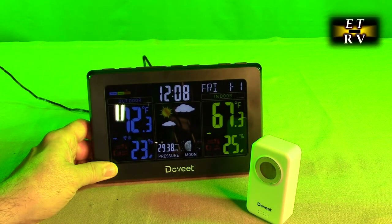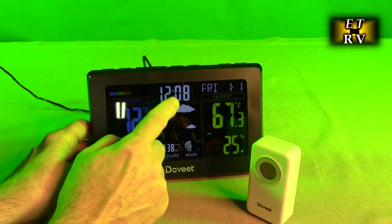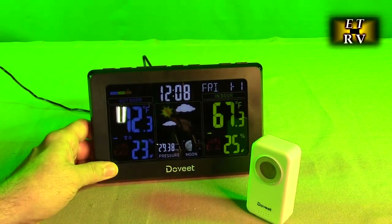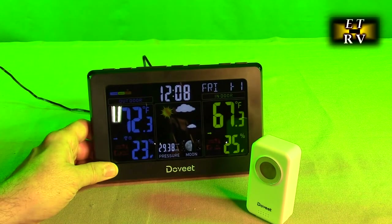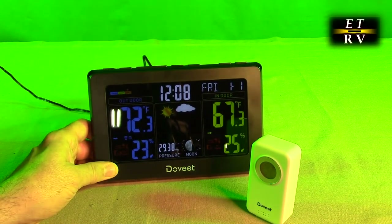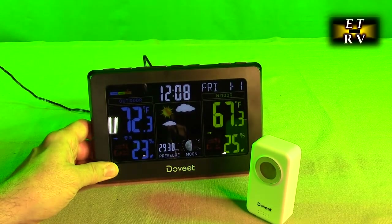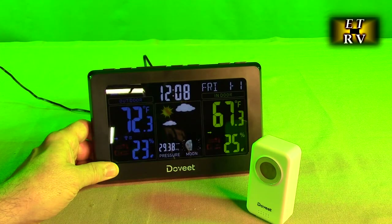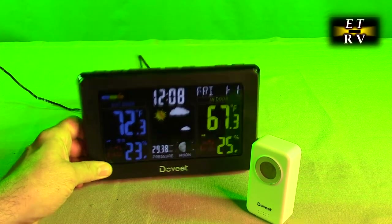This has an atomic clock. Once you set this clock — actually you don't even have to set it — it's going to connect to Colorado and get the correct time using an AM signal. It's going to be connected to the WWVB at 1 in the morning. If you wanted to receive the signal at any time, you could long press the down key.